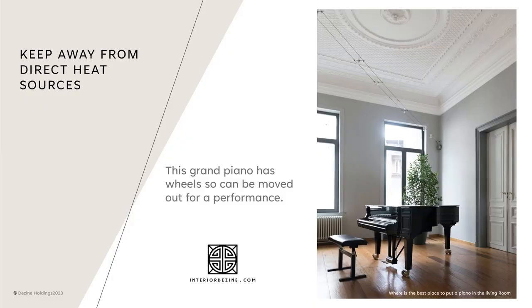Now we enter into the noise factor. If you are an accomplished player, neighbours will probably enjoy the music from time to time. If this is the case and you have an upright piano, it's appropriate to place it against an outside wall. The music will definitely filter out unless you have soundproofed your living room, which very few people do. You could also consider the type of music you are playing and whether or not it could affect your neighbours' sensibilities.